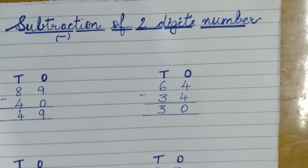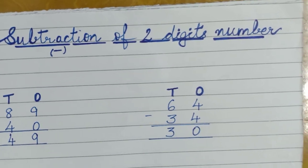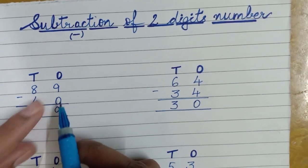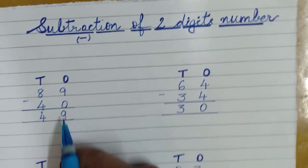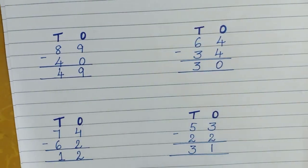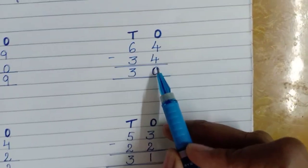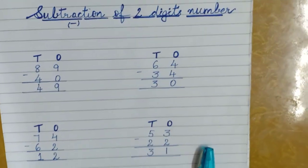Now I'm going to revise it once again. Whenever you do subtraction of two-digit or one-digit numbers, make sure you write the ones and tens place. Secondly, if you have zero while doing subtraction — zero means nothing — if you remove nothing from the given number, you will not lose anything and will get the same number. And if both numbers are the same, you will get the answer zero. I hope you understood. Thank you so much for watching the video.